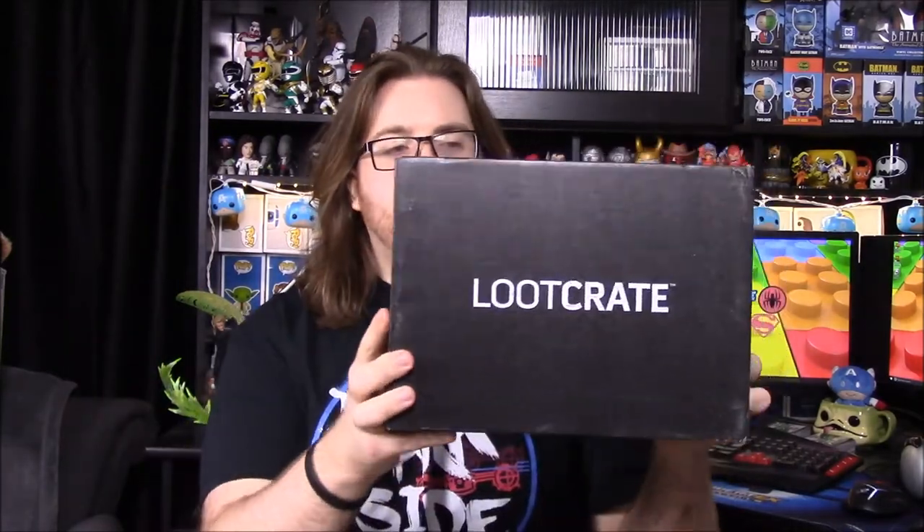What is up guys, Awesome Nerd Show here today. We're unboxing the Loot Crate for this month, and the theme for this box is Kingdom. I'd say anything like Game of Thrones and stuff like that is probably gonna be in here. So let's open it and see what we get.